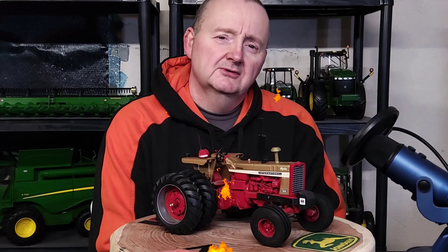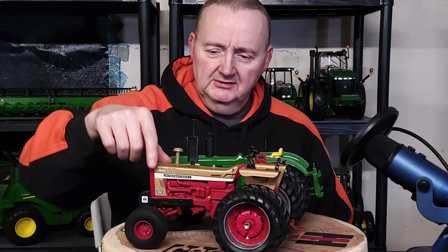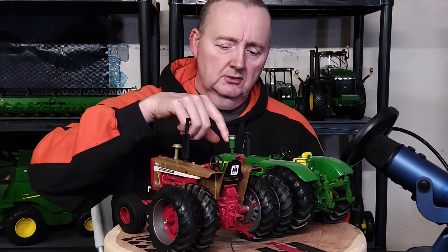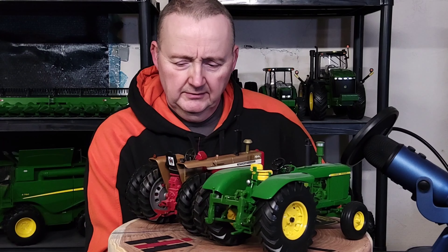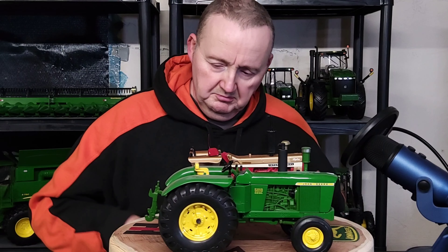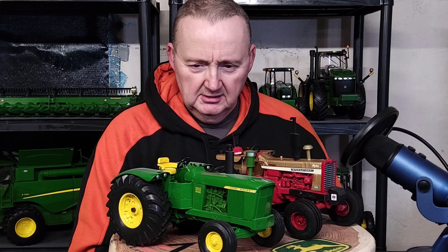Alright, I'll do a quick comparison now. ERTL 1/16 scale IH 1026 custom alongside my ERTL 1/16 scale John Deere 5010 Prestige. Green versus red — it's always been the classic bout, but they look pretty neat side by side.